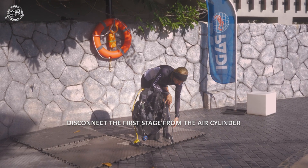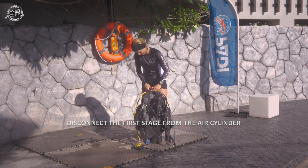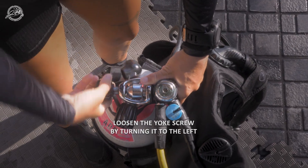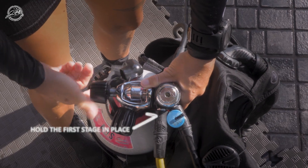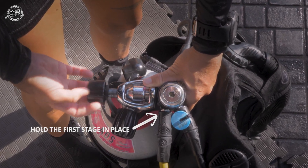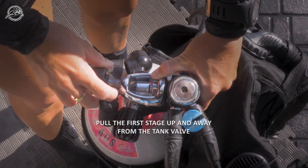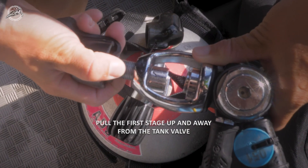Now you are ready to remove the first stage from the air cylinder. Loosen the yoke screw by turning it to the left. Gently hold the first stage in place while doing this. Once loosened, you can pull the first stage up away from the tank.